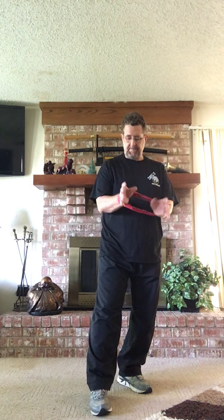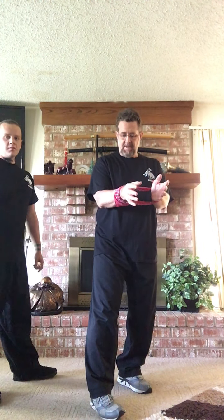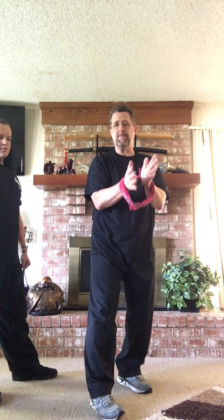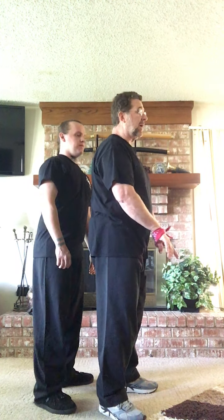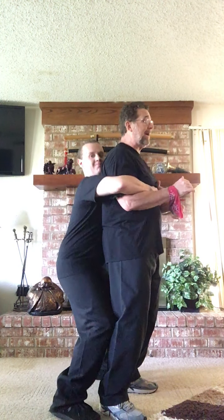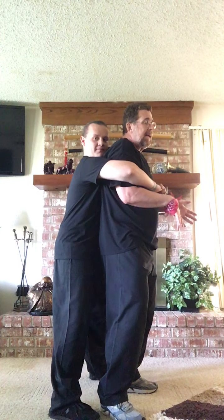In this video I'm going to use Troy to show a rear bear hug defense. I'm using a bandana in a circular pattern to keep hands together as much as possible. I'm standing here minding my own business, caught off guard, and somebody comes up behind me and grabs hold. They might try to pick me up or lean me backwards. Normally a bigger person grabs a smaller person — that's the scenario.